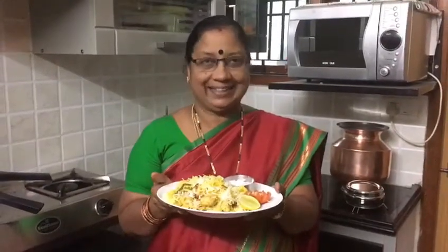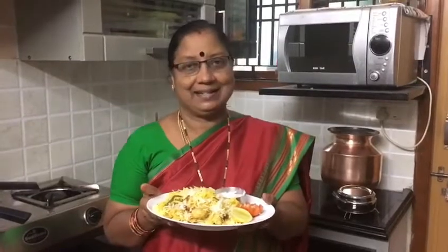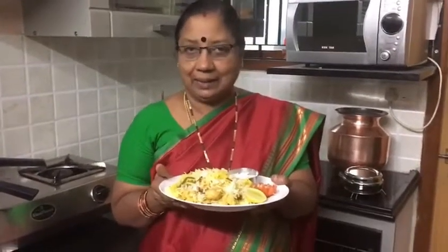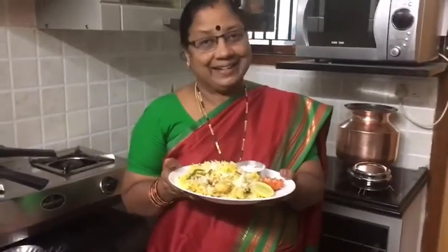Hello friends, welcome back to my channel Easy Home Cooking. Today we're going to show you the easiest way of making chicken dum biryani. This particular recipe is made by my mom — I was the one who first learned how to make it, and this is the easiest version that my mom is now showing, which she learned from me. So do try it and enjoy — it's really very easy, so just look at the recipe and try it once and you will definitely enjoy. Let's get into the recipe.